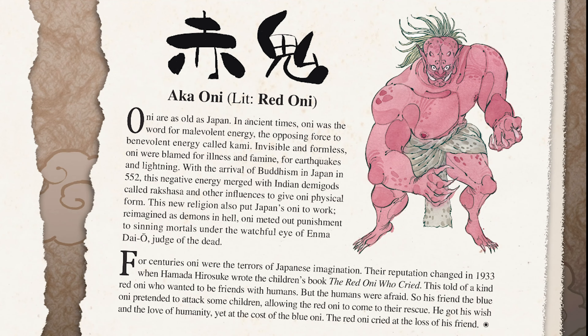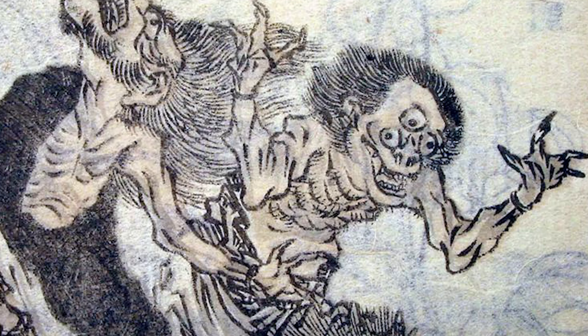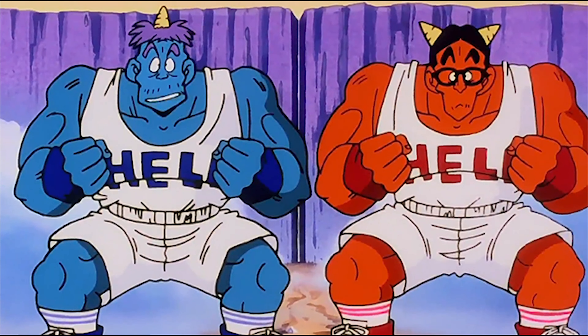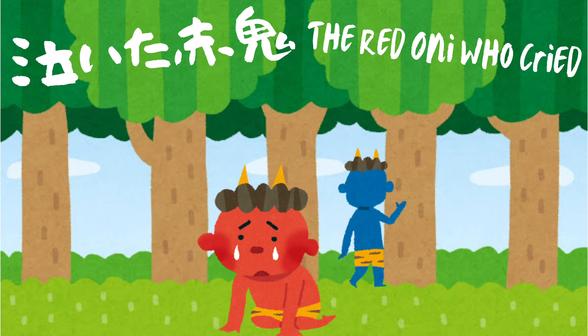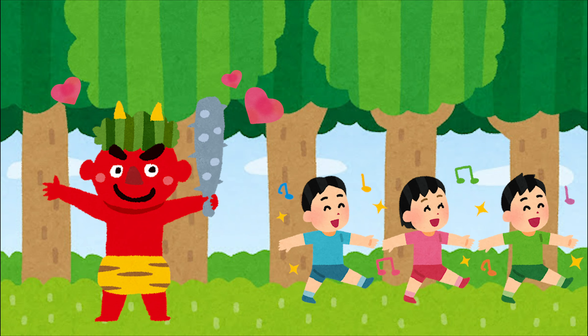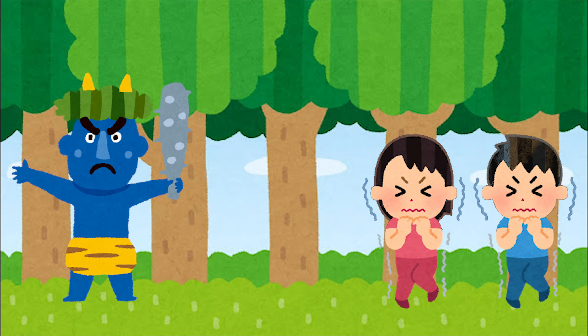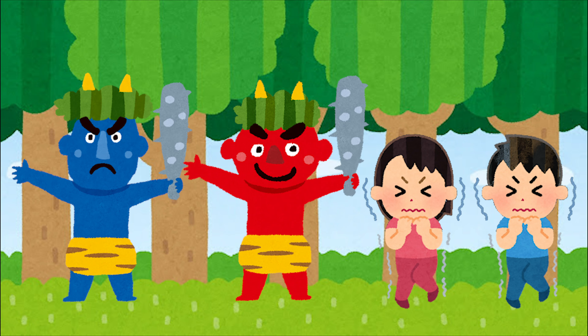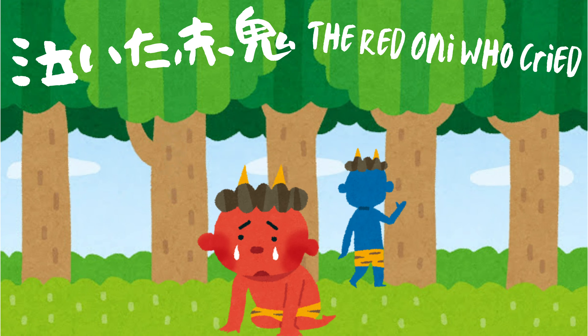Finally, Davison introduces the Aka Oni, or Red Oni. Myths about Oni are some of the oldest in Japan, and they typically frame Oni as either malevolent spirits in opposition to kami, or as Hindu and Buddhist demons called rakshasas. Oni are traditionally depicted as being red, blue, and sometimes white. Davison includes a popular modern children's story, Naita Aka Oni, or The Red Oni Who Cried, that tells of a kind red Oni who only wanted to befriend humans. His friend, the blue Oni, assists him by scaring humans and allowing the red Oni to charge in and play the hero. But in the process, the red Oni loses his friend the blue Oni, and he cries.